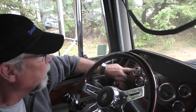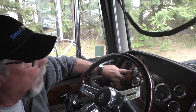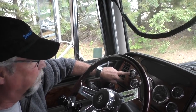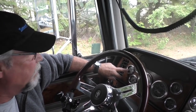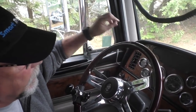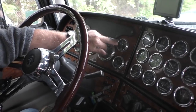This is my outside air temperature gauge, and I find this really important because it gives me an indication of when the wet road could be turning to an icy road. I think that's a very important gauge to have — most trucks don't seem to have it. That's an option I wouldn't be without. This is my water temperature gauge — again, very important.